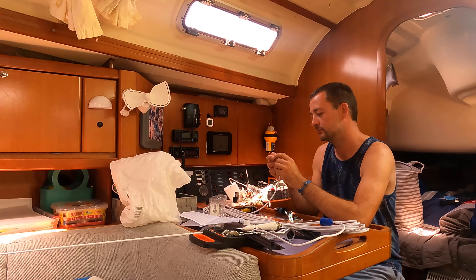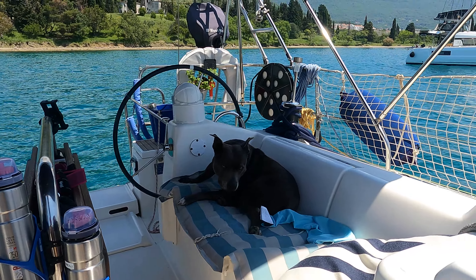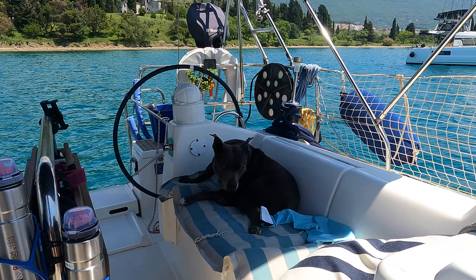It's super warm out here in Montenegro. The weather is nice and sunny. The dog is chilling. Everything seems to be perfect. Not that much wind, so it should be okay for him to be up there as well.